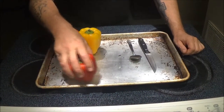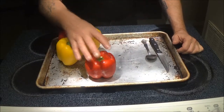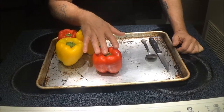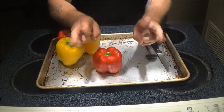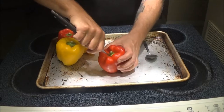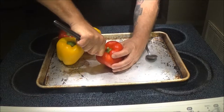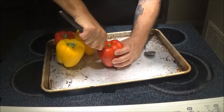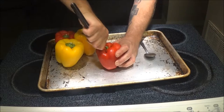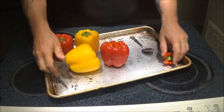Alright guys, we've got our peppers here. Now, I was going to show you how I make my stuffing with the ground beef to stuff these with, but unfortunately I filmed it but I didn't hit record on the camera. I'm just going to cut these open. I don't have a paring knife, so I'm just using this — I guess it's a steak knife — and it's not going real well, but bear with me. We're just regular people here.